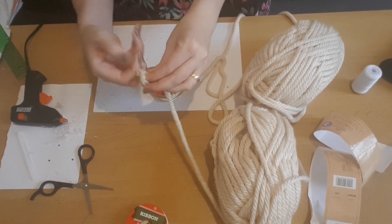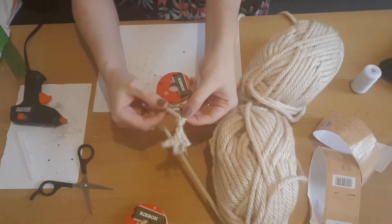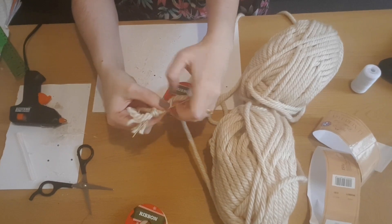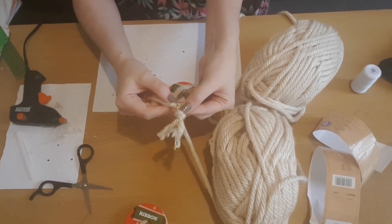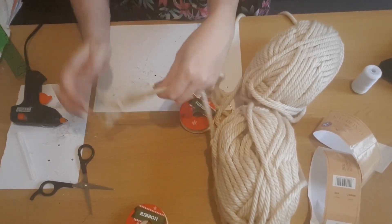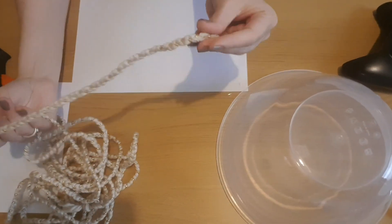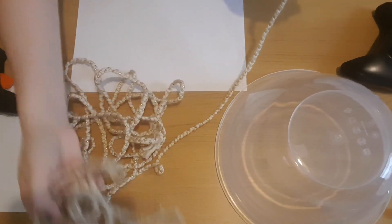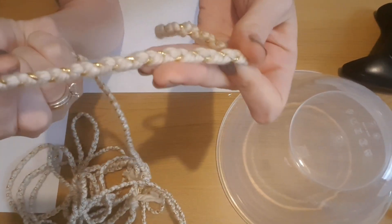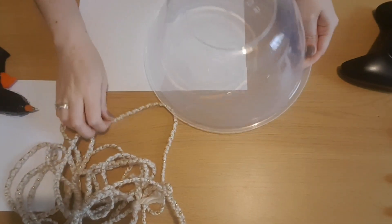I'm going to tie the two balls of wool and one of the packs of gold ribbon together in a knot, and then I'm just going to braid or plait the wool and ribbon together until I get a fair amount in length. Like I said, I ended up using six in total so it takes a little bit of time, but I just did it while I was watching TV. I've done a couple of meters now and I'm really happy with how it's looking with the gold through it.